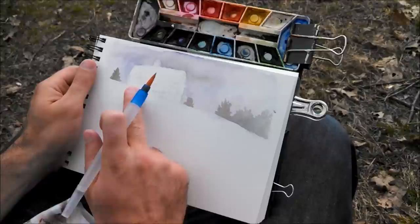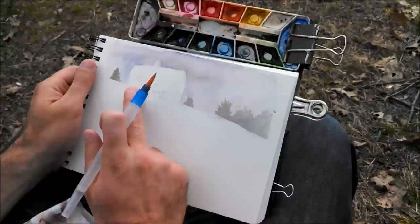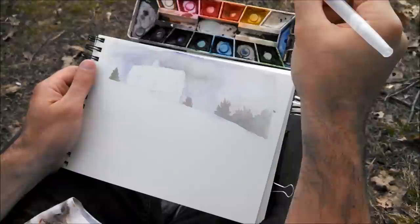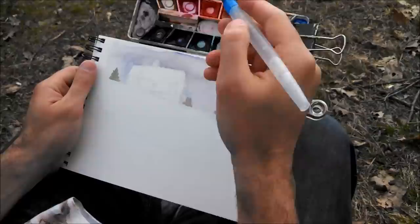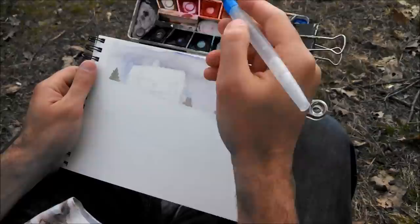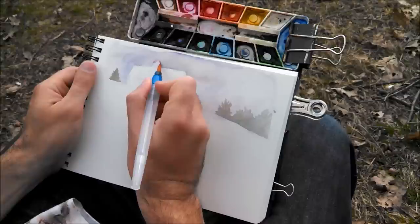I'm going to let that dry. These trees — this tree, this tree, and this tree — are all in front of the barn, so I'm going to go ahead and start working on the barn. The top here is very dark red-brown. Is it a warm red or a cool red? It looks more like a cool red, so I'm going to use Alizarin. There's a little window in there but it's dark. This is not at all that color but it's a good base to use, and then I'm going to add and mix colors on top of it.